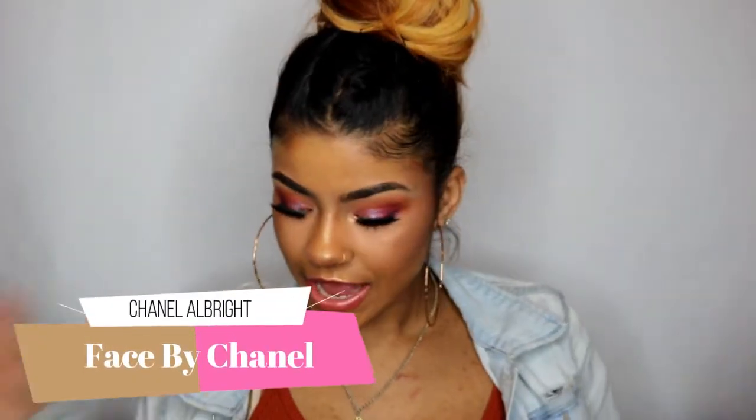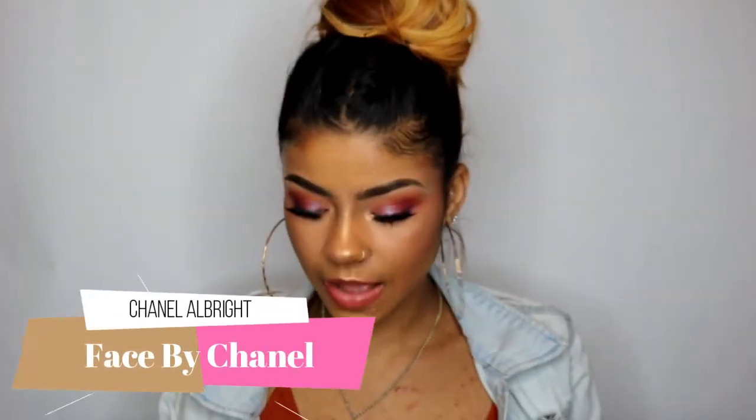Hi guys, and welcome back to my channel. I'm pretty sure I'm gonna say this in all my intros, but welcome back to my channel. Of course, you know I'm doing a review on the Violet Voss Hashtag palette — let's see, let's just see.